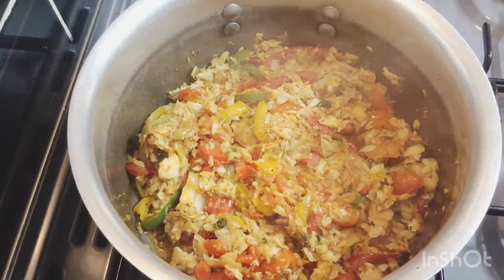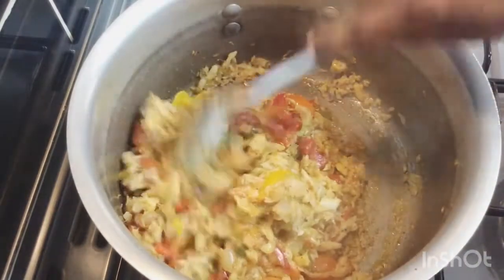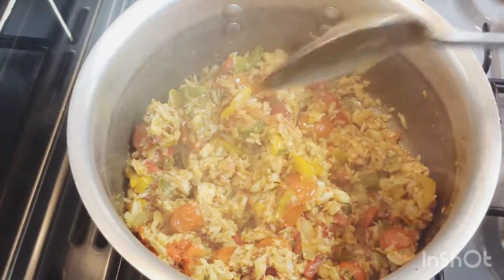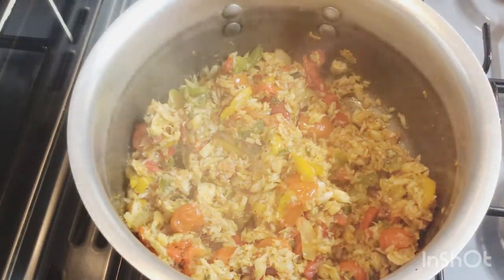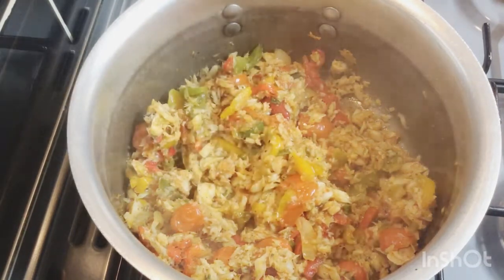Look at that guys — my salt fish has fried up beautifully. I'm going to go ahead and turn my heat down — my salt fish is done, gorgeous! So I'm going to move on to the next step.